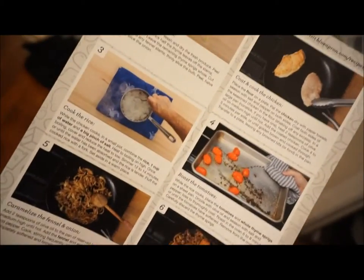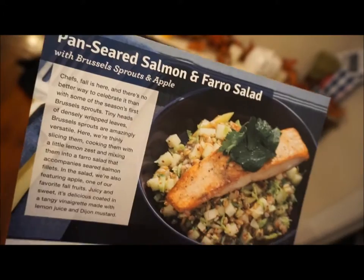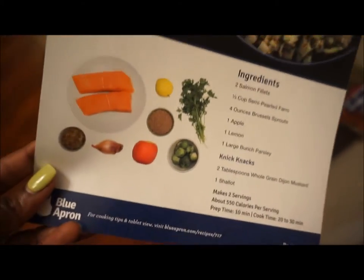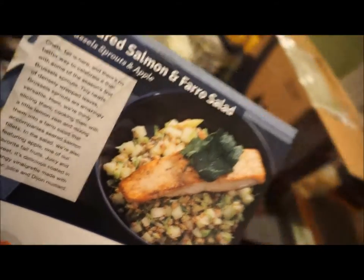It's great. On the back, it breaks down exactly word for word what to do. My husband can go in the kitchen — he's not the best cook, I love you babe — but he can go in and follow a Blue Apron recipe with ease. So that is great.